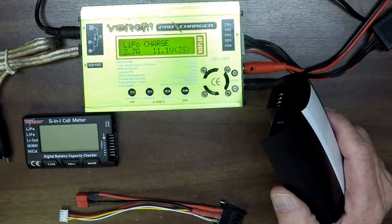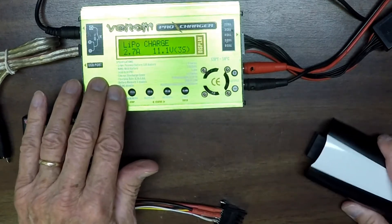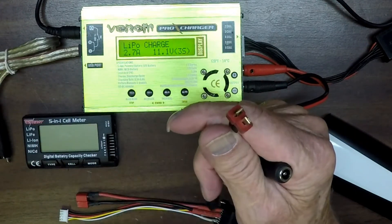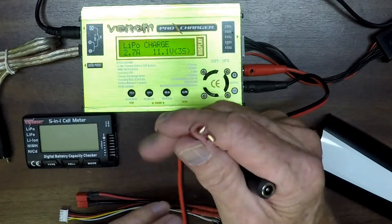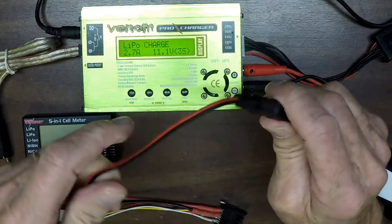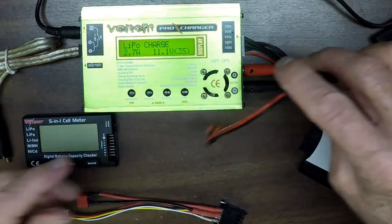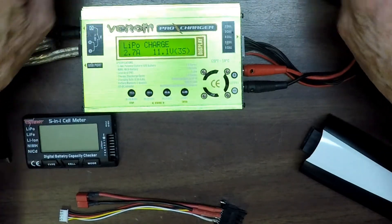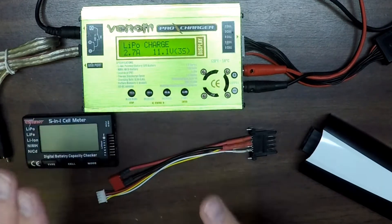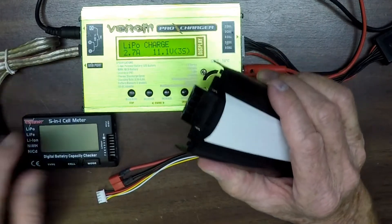Another thing I would suggest: if you're going to buy a balanced charger, get one that costs around $50. What will happen is you'll get a selection of end connectors, so you can connect up to different types of batteries. The cheaper ones don't come with that big bag of selection. Anyway, what I want to do in this video is show you how I think is the best way to charge your Bebop battery with a balanced charger.